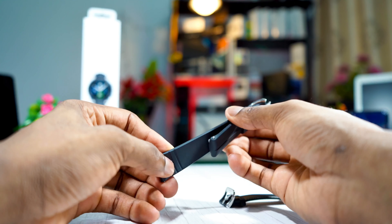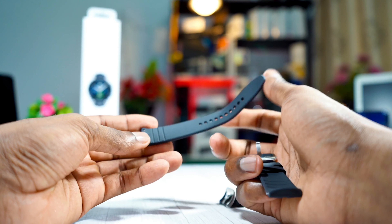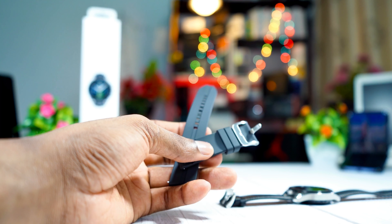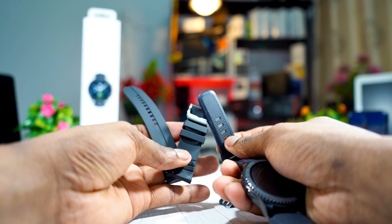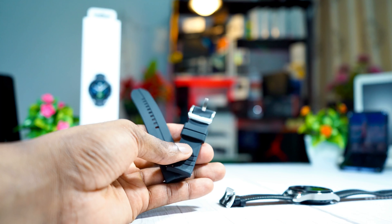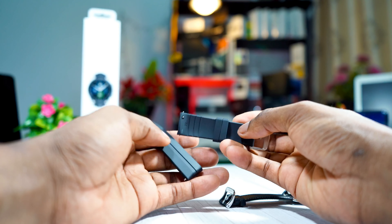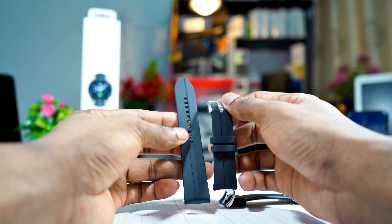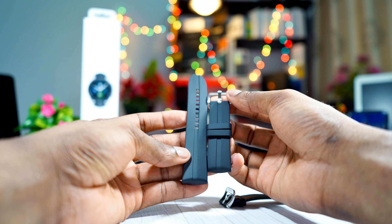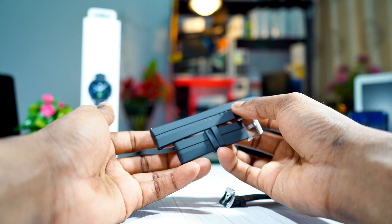And this is it, guys. Very soft and very comfortable. Let me check it out alongside the leather band. Yeah, almost the same as my Gear S3 band — almost the same, very soft. This is going to be very comfortable to use in the gym. The Ridge Sport band from Samsung.